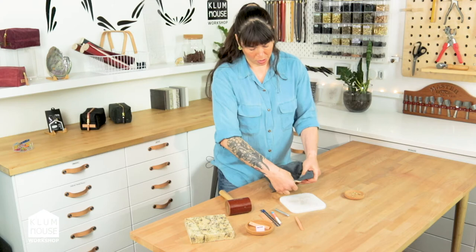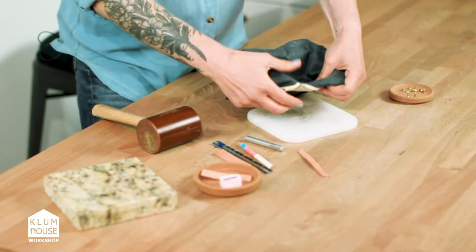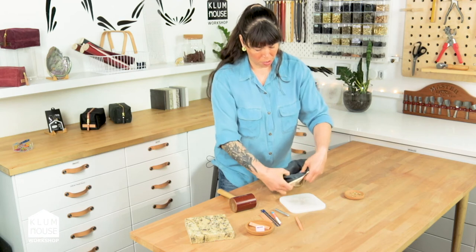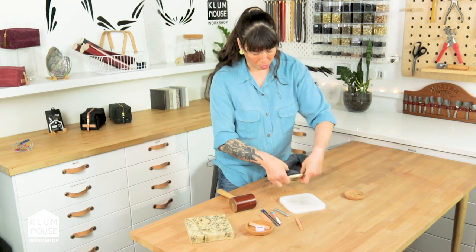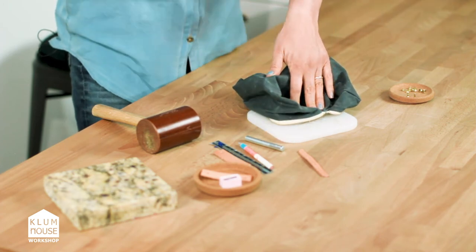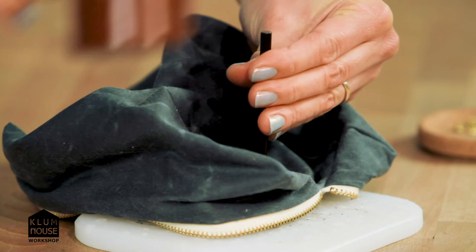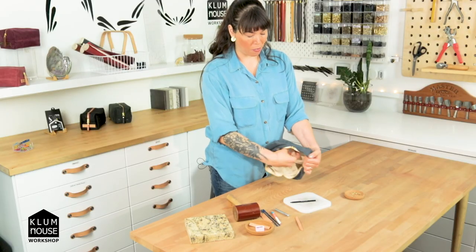Let's get our holes on the other side of the pouch. Just make sure there's no other part of your pouch or fabric underneath where you're going to punch the hole, so that you don't accidentally punch a hole in the wrong spot. Now we've got all our holes punched in our fabric.